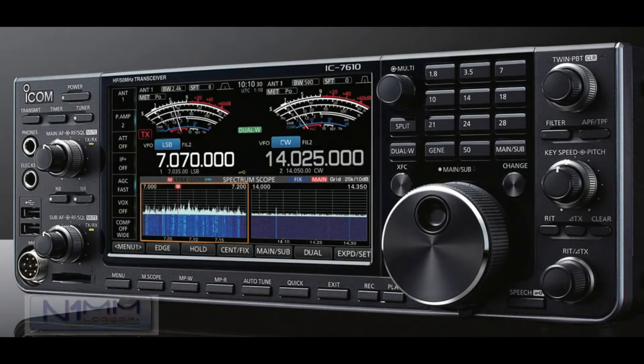Hi, KelowCharlie10Alpha here for another informational video on the ICOM 7610 and getting various modes to work and play well with N1MM Plus, the logger program.